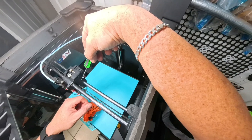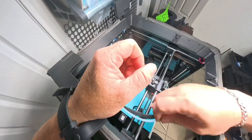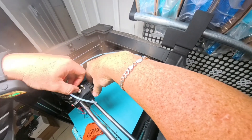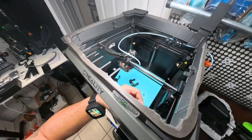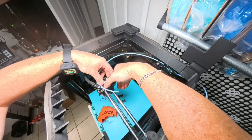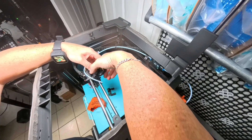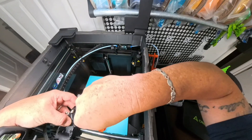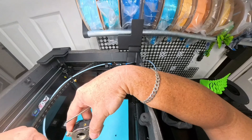On this side of the extruder you're going to have one screw here and one here, so go ahead and get those two off. You've got one on this side, and that's going to be it for this side. Now it's time to take off this little top piece — pop it off. Then you'll want to take the extruder out; you just lift it up out of there. Now that motor is kind of heavy, so just set it down — don't let it hang.